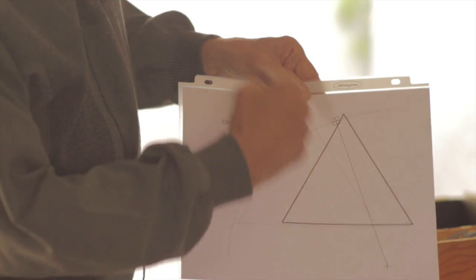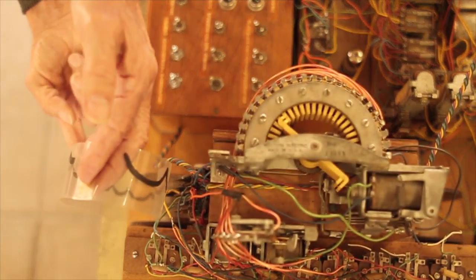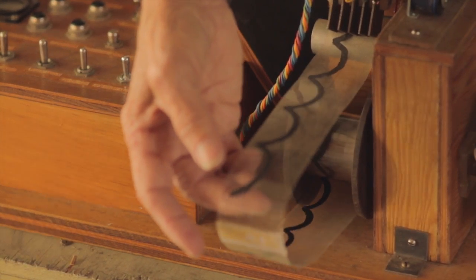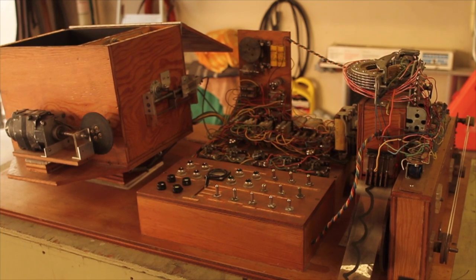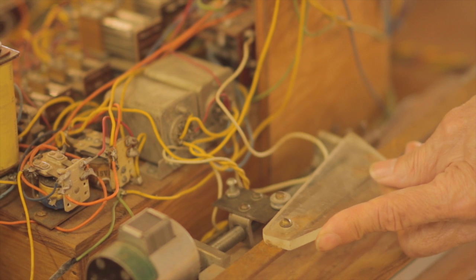That process produces a graph that's unique to that object, and then it would be matched to other objects I've programmed into the machine. This was done 52 years ago — back then there was nothing like it. It took about four or five months to figure out a concept that would work, and once I figured out the algorithm, it took another four or five months to build this thing.